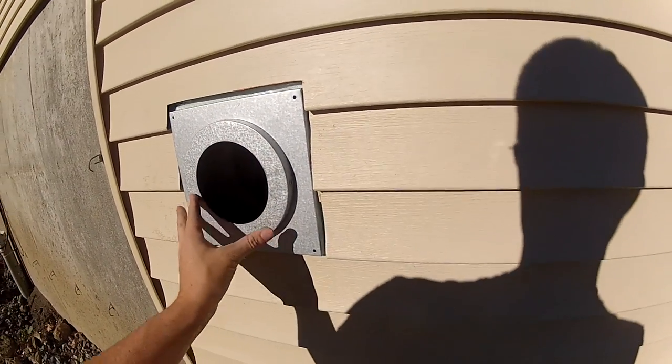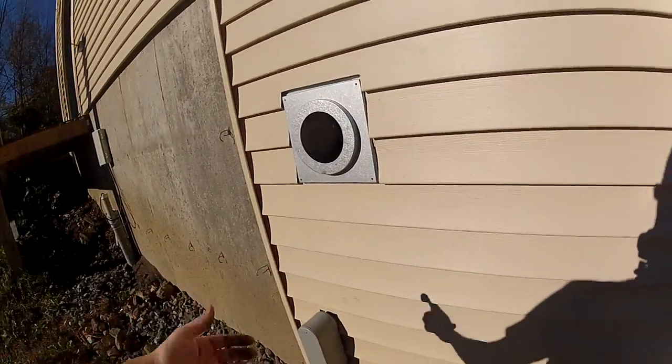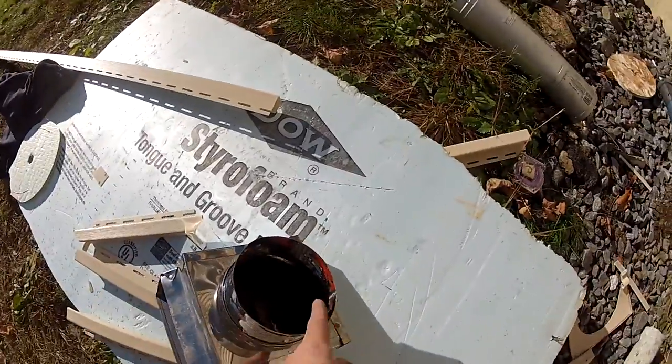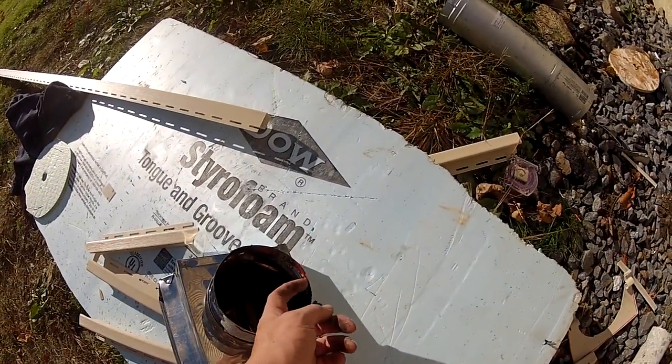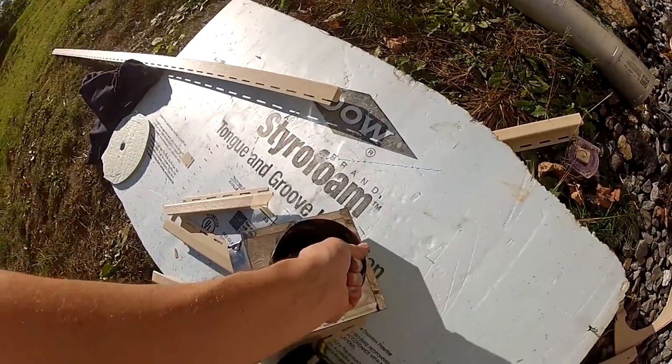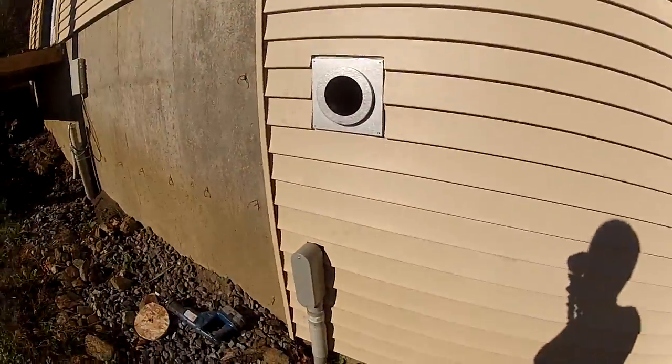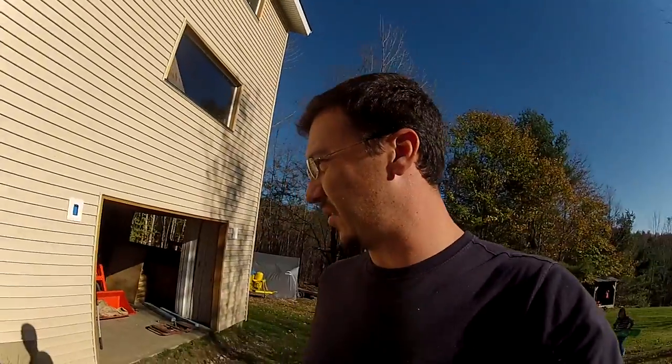Then I need to put the inside pipe on and put all the pipe together with this red high-temperature silicone that was on when this was previously installed. So that's what I'm going to do. Hopefully it works — I've never actually done this before.